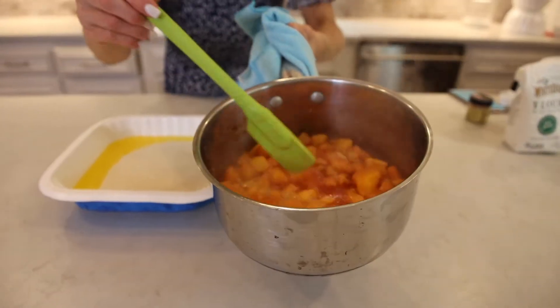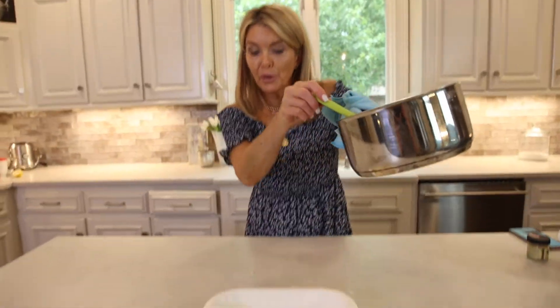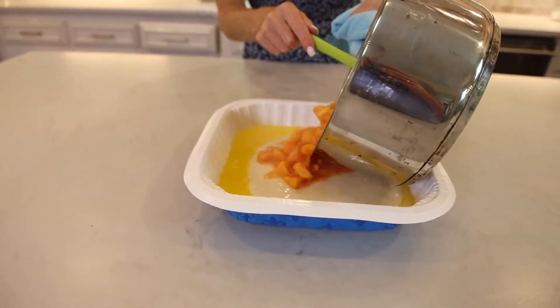I'm gonna let these simmer for about two more minutes and then we're gonna finish this cobbler. The peaches have been boiling for about three minutes, so now we're pouring the peaches on top — and we're not gonna stir.